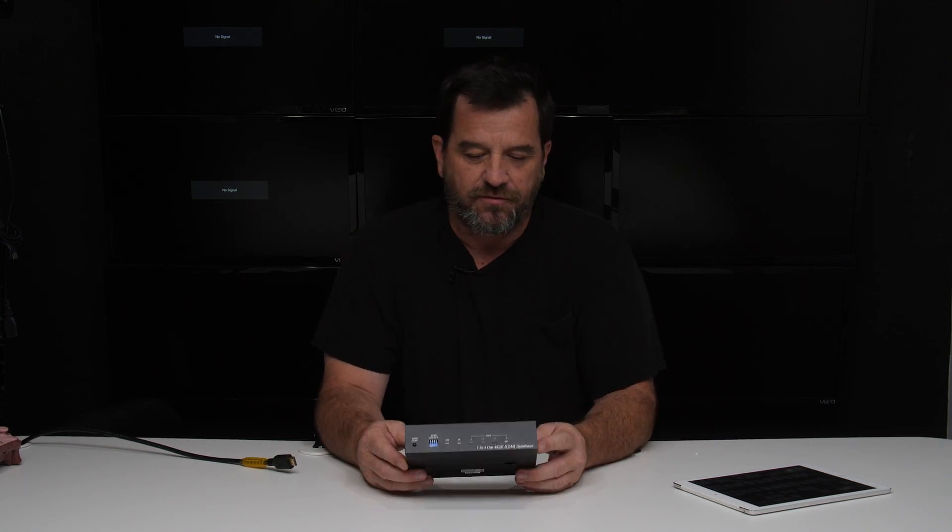Hi, I'm Kent with HDTV Supply. Today we're taking a look at our 1x4 HDMI splitter and show you what it does.